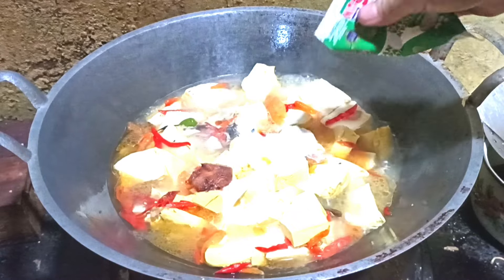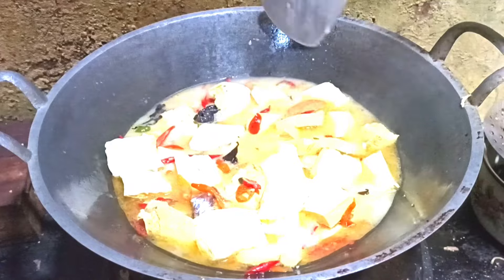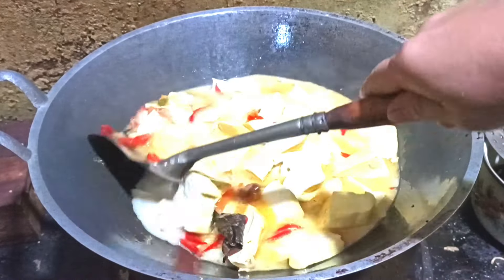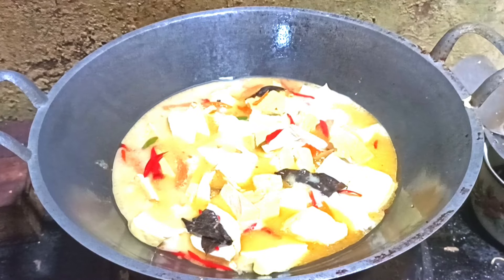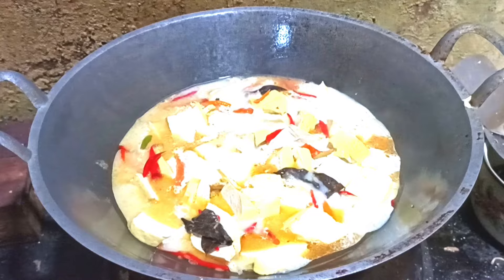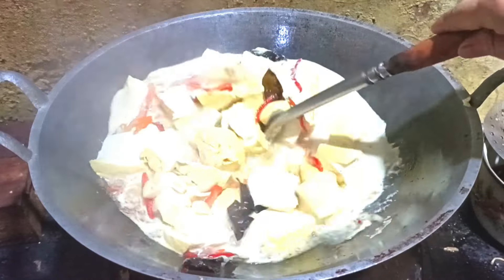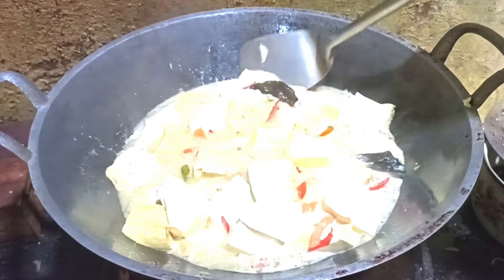It's very easy to make sure you make it cooked. It's not going to be a big deal. It's good. I'm going to put it in a little bit.